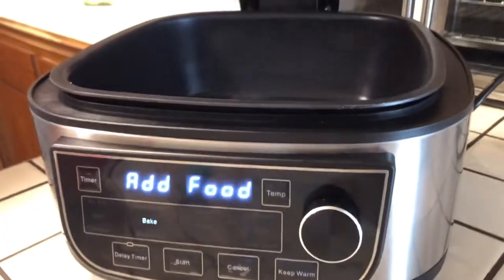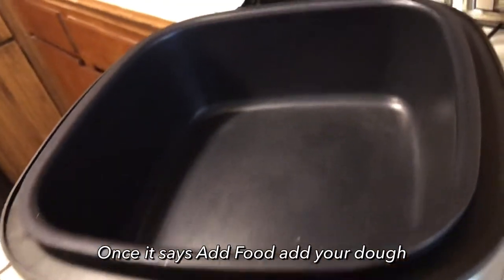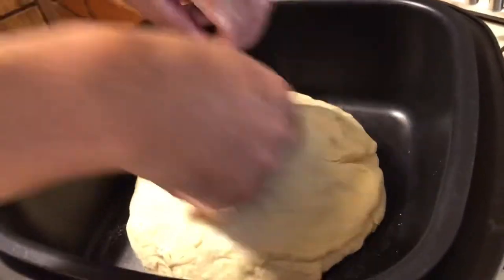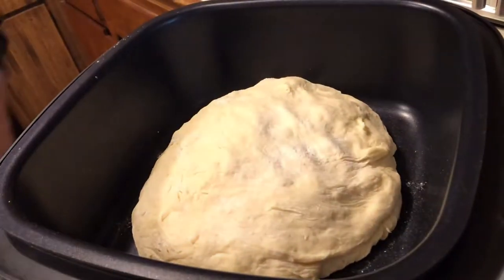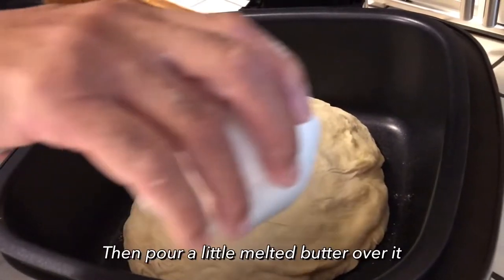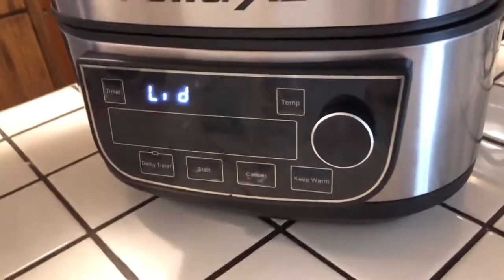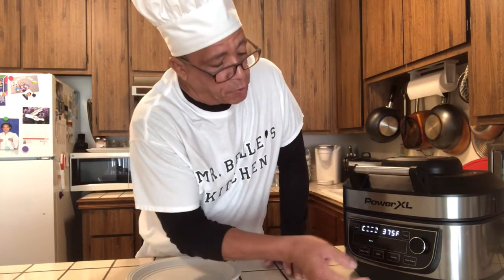It says 'add food,' so I'm going to raise it up and take my dough out of the bowl — as you can see it came out nice and good. I'm going to put it right in the pan, make this bread nice and round. I'm going to pour a little butter on top of it, put the top down, and press start.